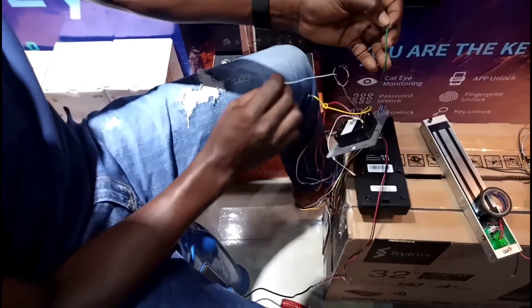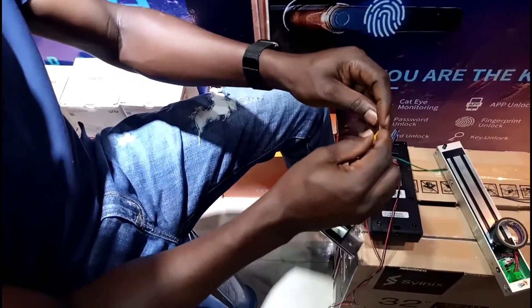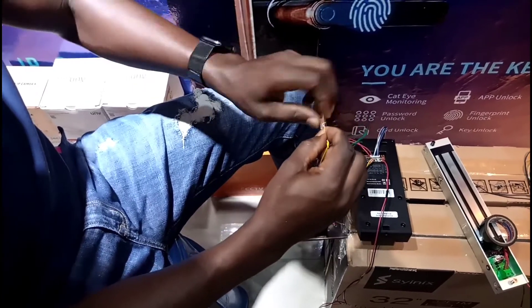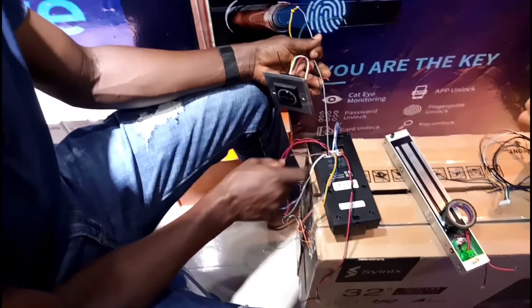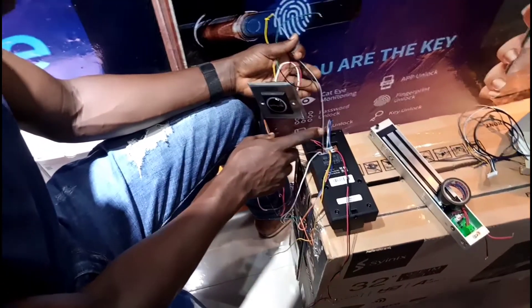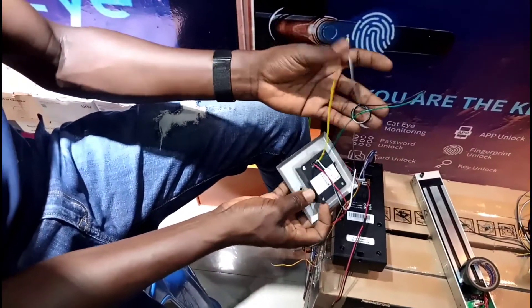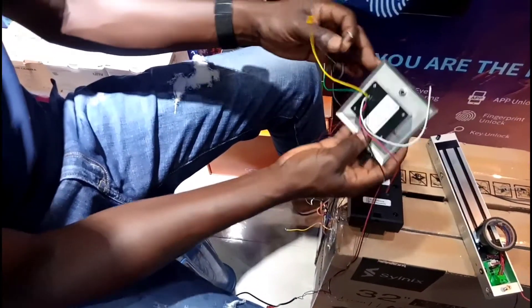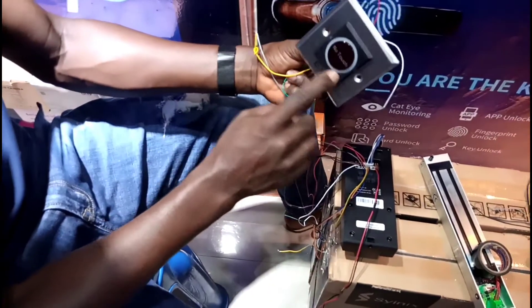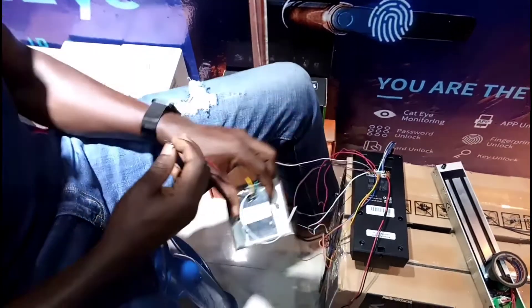The green and black have been connected together, and the yellow color connects to the ash or gray. From this side you see gray and black — the black goes to green, and the gray goes to yellow. These are all connected. This no-touch exit button needs power, so I need to give it 12 volts to its red and black cables.